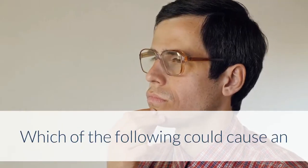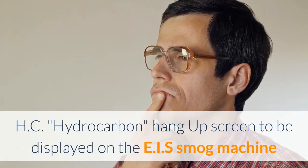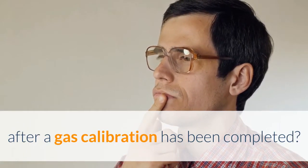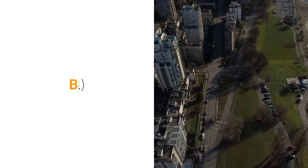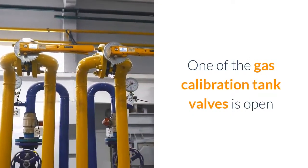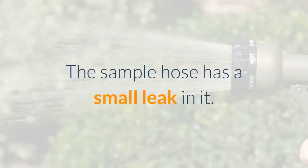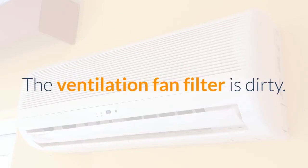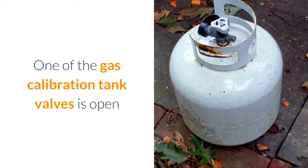Question 7 – HC Hang-Up: Which of the following could cause an HC hang-up screen to be displayed on the EIS smog machine after a gas calibration has been completed? A. The sample hose has a kink in it. B. One of the gas calibration tank valves is open. C. The sample hose has a small leak in it. D. The ventilation fan filter is dirty. Answer: One of the gas calibration tank valves is open.